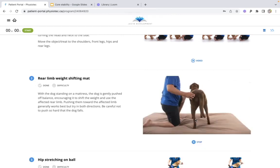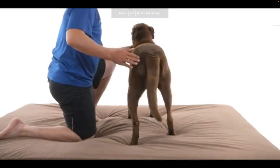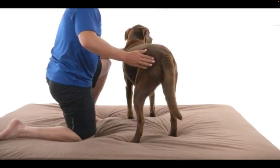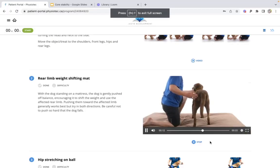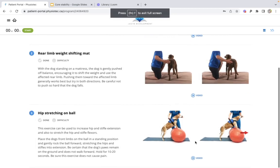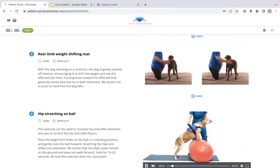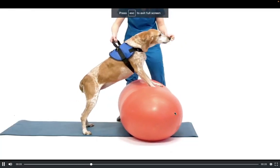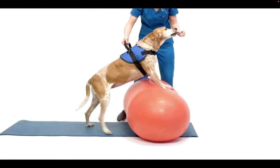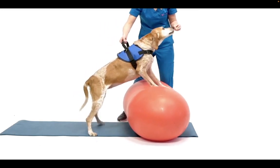This next exercise is very simple, but it's made more difficult by placing the dog onto a mattress — very good for engaging all those hind limb muscles particularly. We can also make these more challenging; it's a bit easier with dogs because there's a lot more equipment we can use. We can manipulate them a little more to give them extra stimulus and make it more challenging.